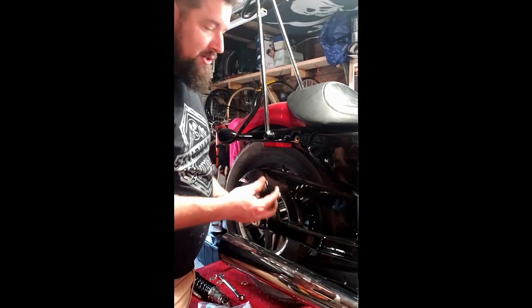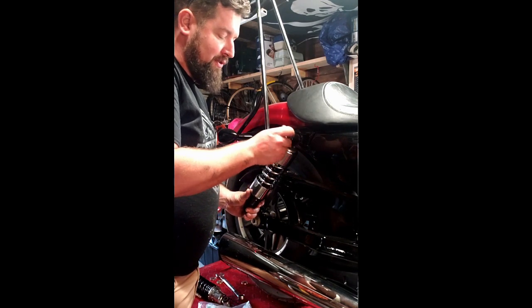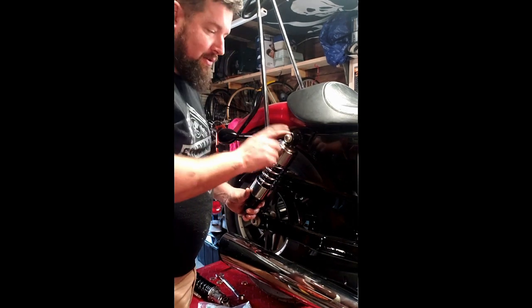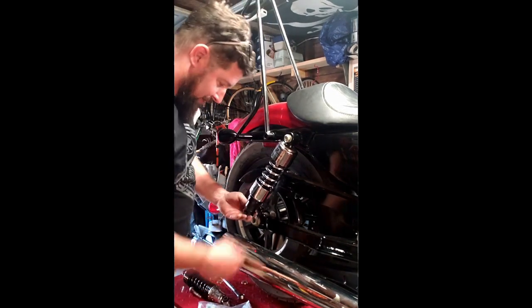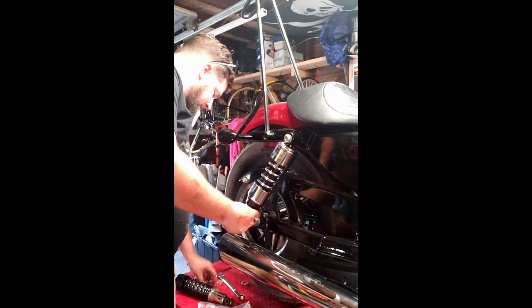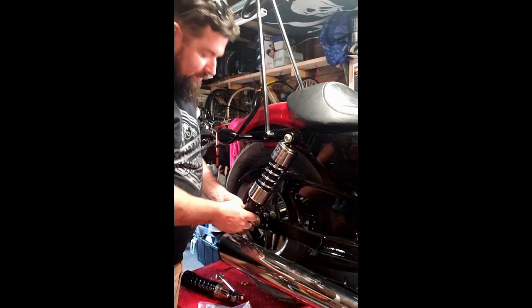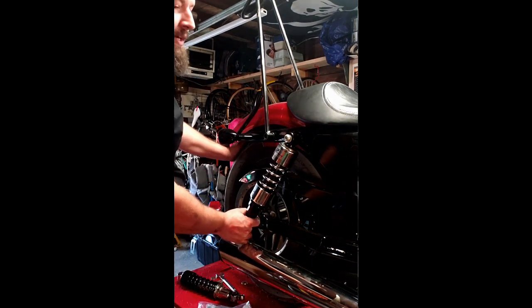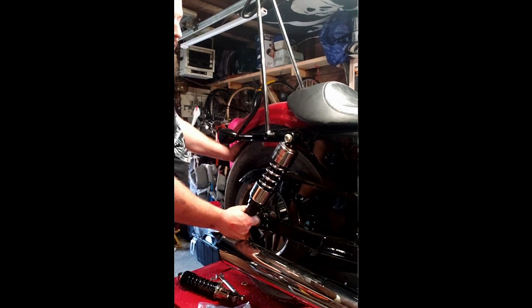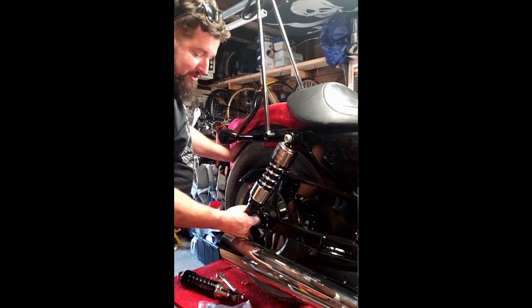Got the bolts in here. Want to make sure you get all the appropriate washers and spacers in here. Start the top one in first, because this actually has to thread in where the bottom one is like a through bolt. So the alignment on this one is going to be a little trickier. On the bottom, you want to make sure you get all the appropriate spacers on there that came off the system.